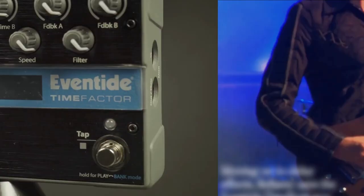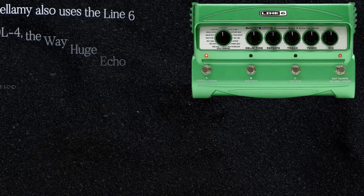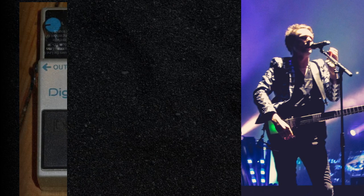Bellamy also uses the Line 6 DL4, the Way Huge Echoplex, and the Boss DD3 Digital Delay to create short repeating echoes to long ambient sounds. He uses these pedals extensively in songs like Newborn and Butterflies and Hurricanes. As for reverb, he has been partial to the Strymon Big Sky Multi Reverb Pedal.